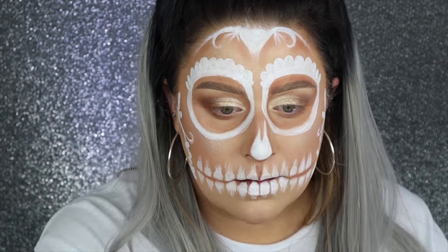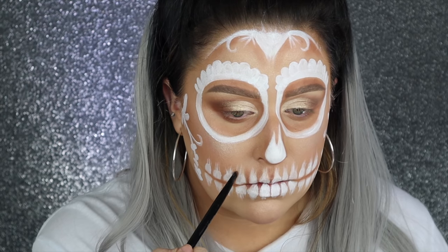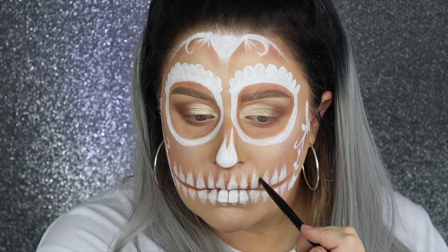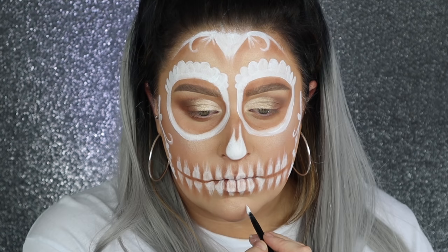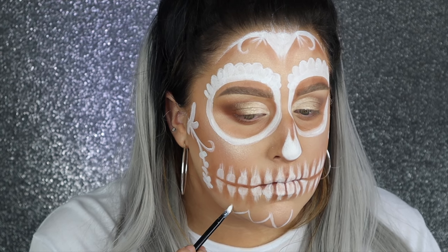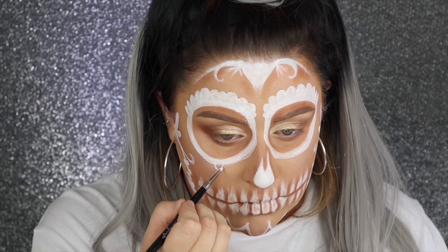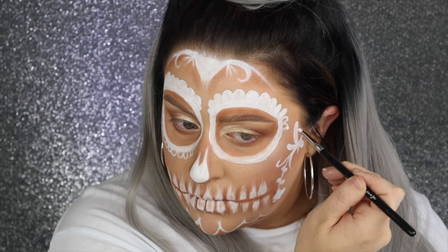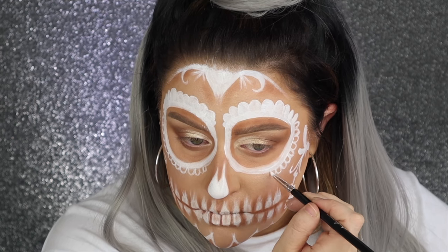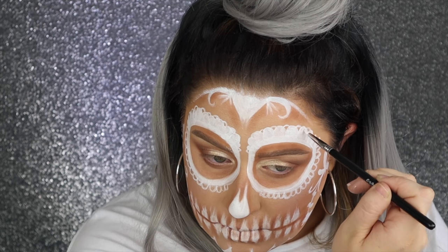I'm also going throughout the teeth — this was very tedious, but I feel like it makes such a difference in the look. So I'm just creating a shadow in between every single tooth. I also created a little shadow along that line, using a very small little detail brush to do this. Similar to my forehead, I didn't really know what I was going to do for my chin, so I just kind of went with triangle shapes. I'm just adding my shadows and doing that whole thing. Then I'm just adding some of these open circles around the rest of the eye. I did the closed ones at the top and I thought it would be really pretty to kind of make it look almost lace-like underneath the eye. I decided to add a few little open ones at the top just for a little bit more detail.